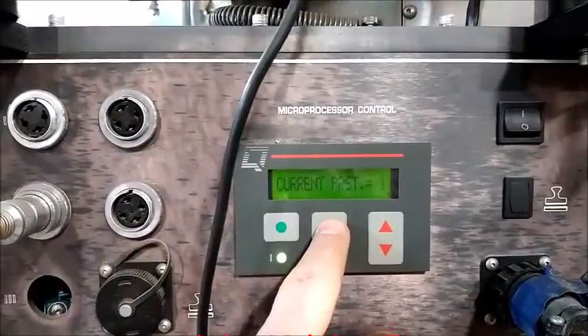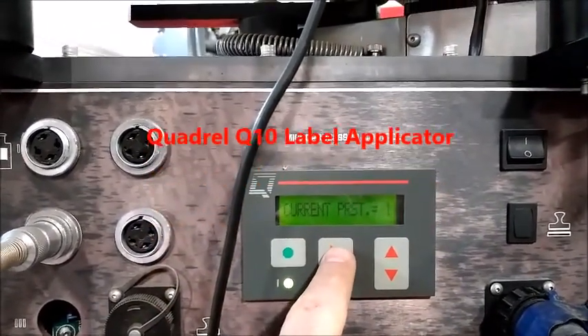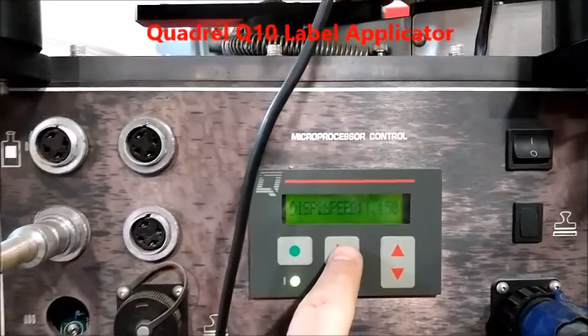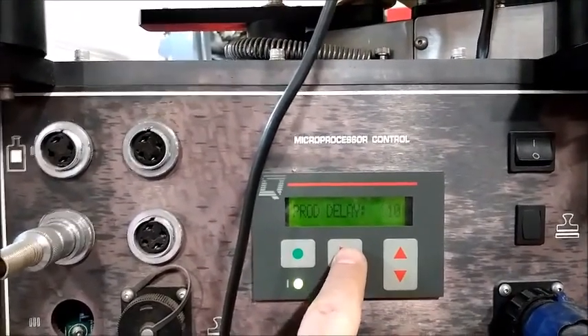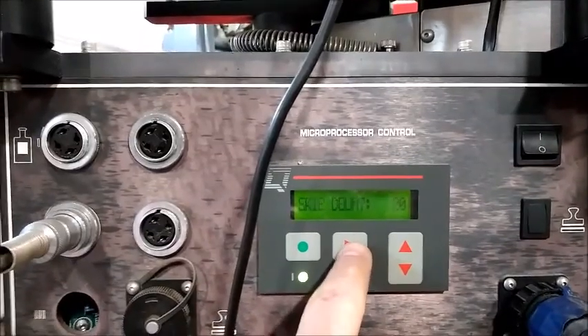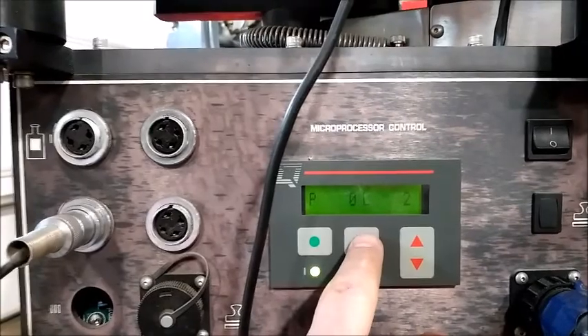We have the Quadrell Q10 labeling system running on the current preset number one, with a dispense speed of 150, product delay of 10, label delay of 20, skip count zero, and product rate is preset.